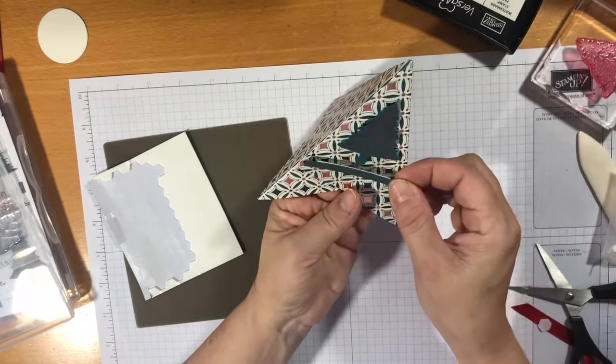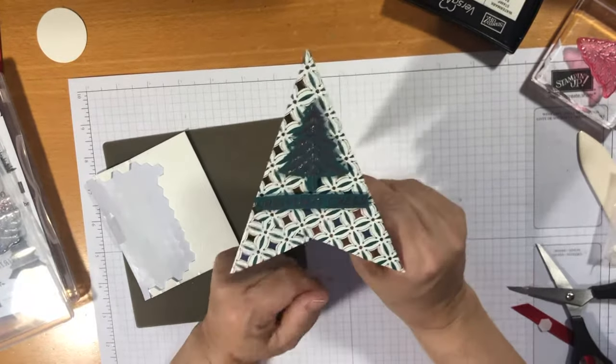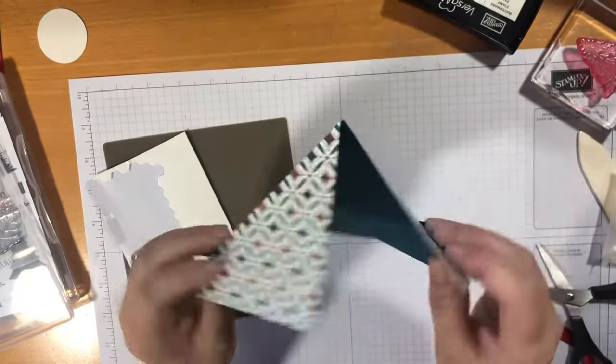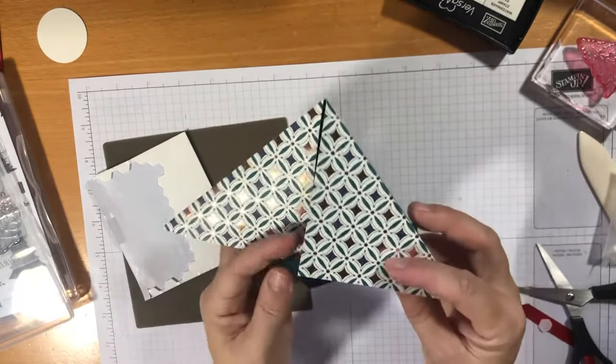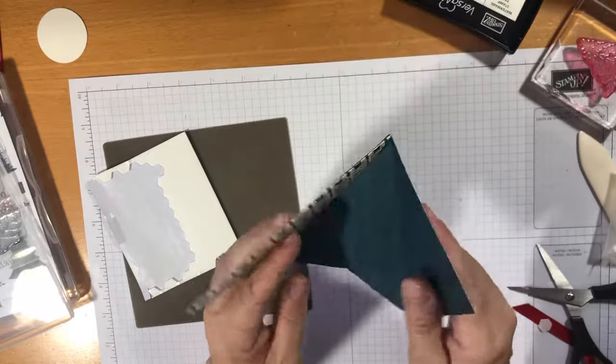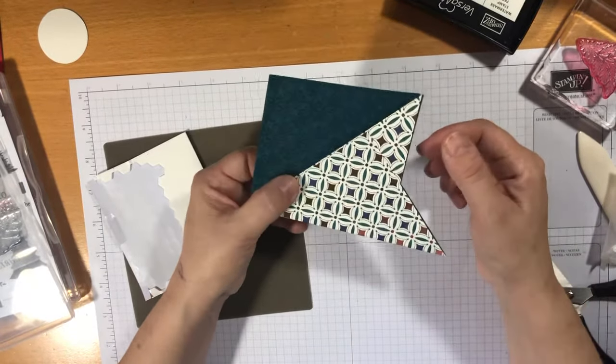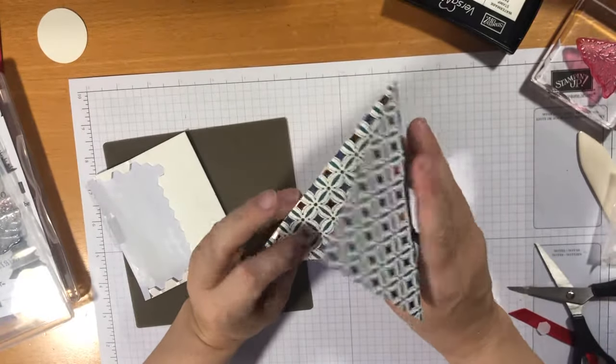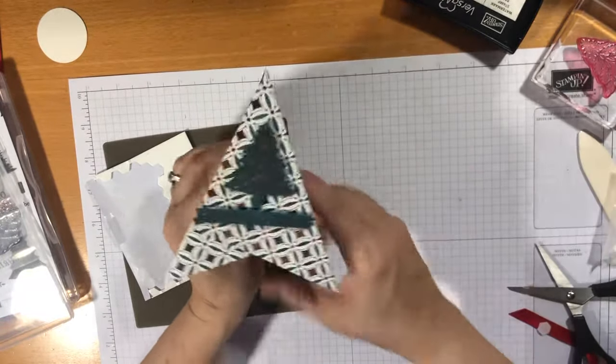Christmas Cheer is on — what do we think? Obviously it does come apart so I can put it in the post to somebody. I'll probably put something over it and pop it in an envelope to send. Then they can assemble it at home — how cool is that? A teepee card!